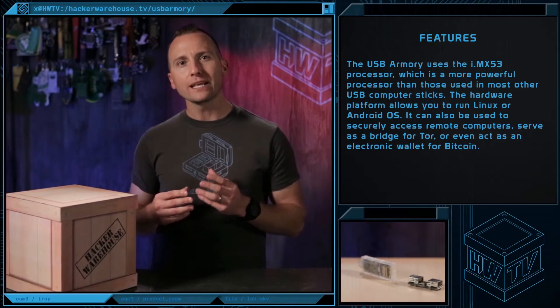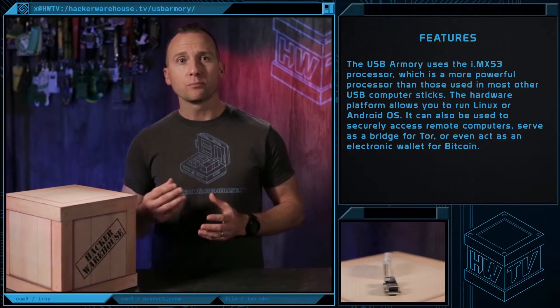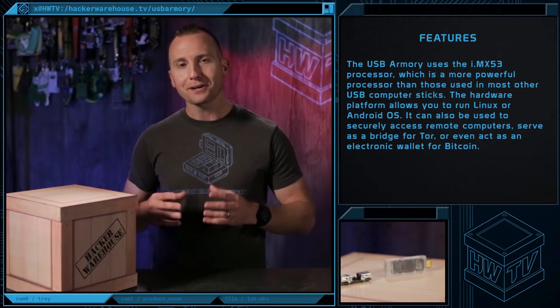It can be used to securely access remote computers, serve as a bridge for Tor, or even act as an electronic wallet for your Bitcoin.